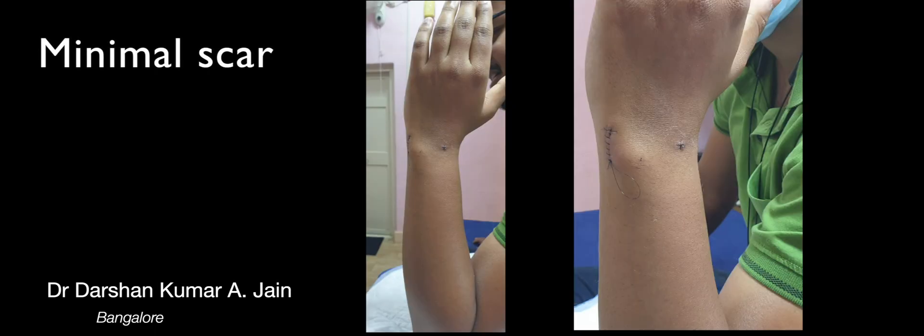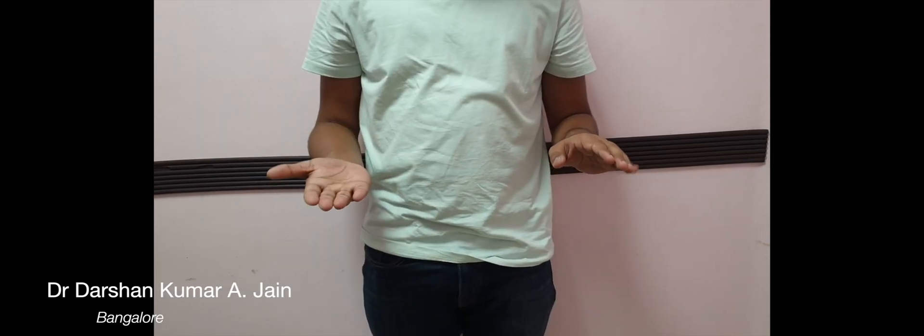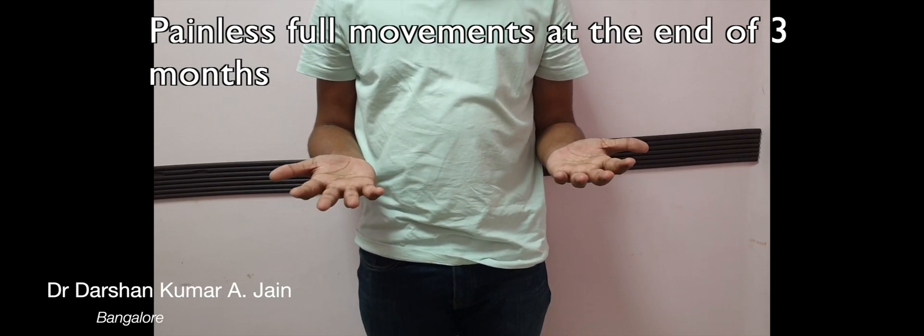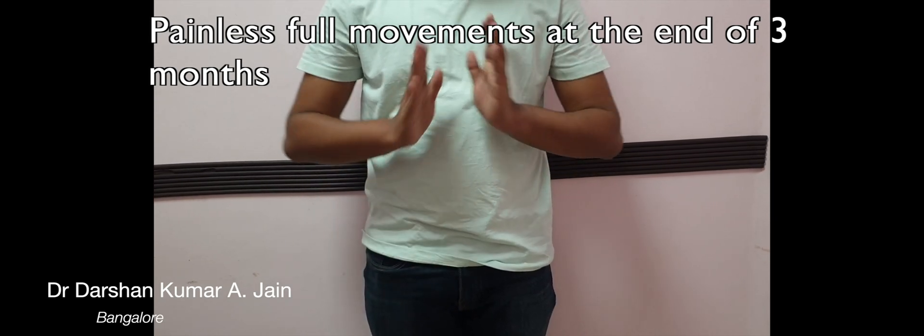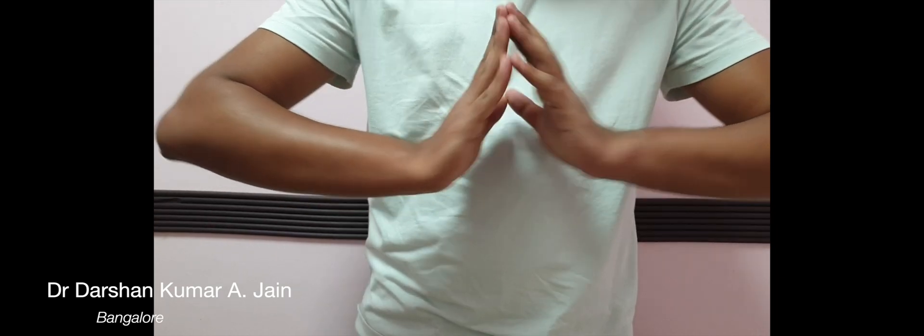This shows a minimal scar, and three months after surgery the patient has a good range of movement which is painless. Look at the minimal scar on the left wrist.